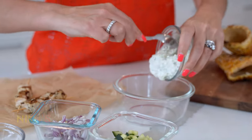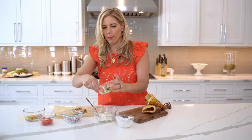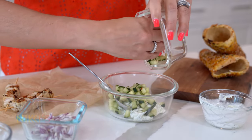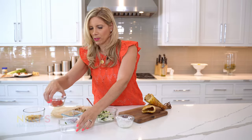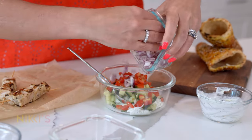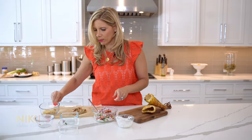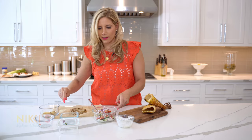Today we're going to make a chicken souvlaki. We have homemade tzatziki — you can click here for my tzatziki recipe. We're going to put that right into this bowl. We have some chopped up cucumber, some chopped up tomato, chopped up red onion, a few fried potatoes, and a chicken souvlaki stick.